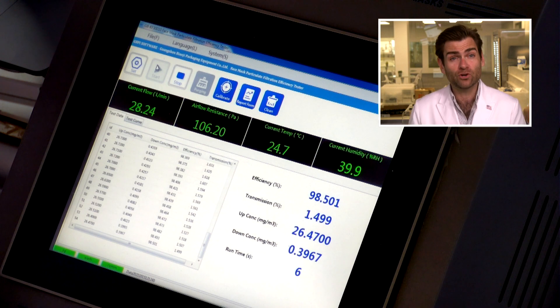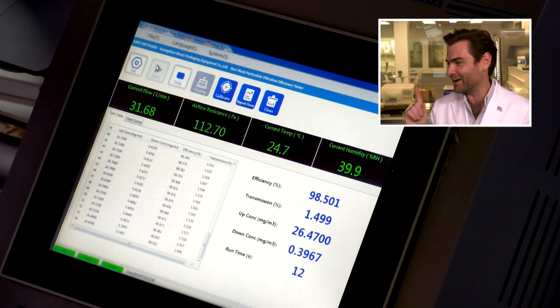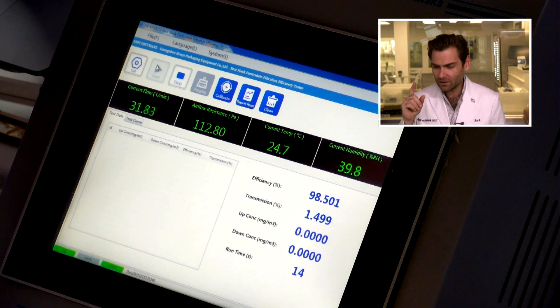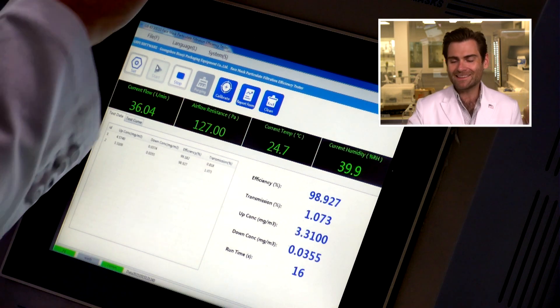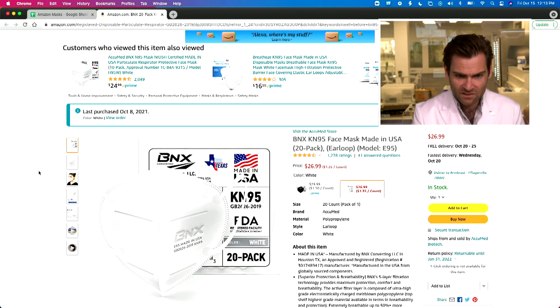This is a PFE machine — a particulate filtration efficiency machine. Check out the link to learn more about how it works. We're basically doing the N95 test, which is almost exactly the same as the KN95 test. We're testing masks so you can figure out if they are safe to use. I just purchased this one on Amazon.